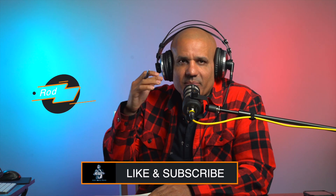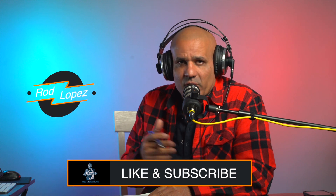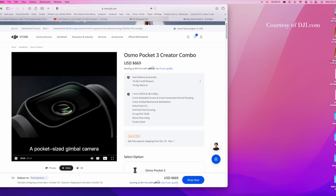Hi everybody, just some quick thoughts on this newly announced DJI Osmo Pocket 3. I've been using the DJI Pocket 2 for a while — I was probably one of the first ones that ordered it and got the product when it was first announced. I use it a good amount of time. This new Osmo Pocket 3,